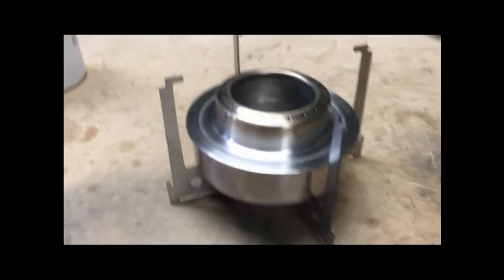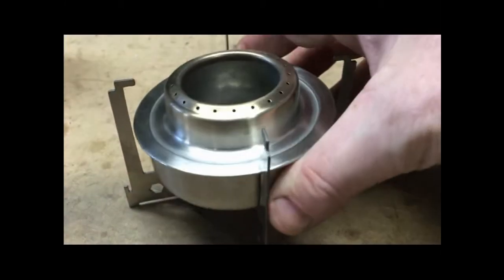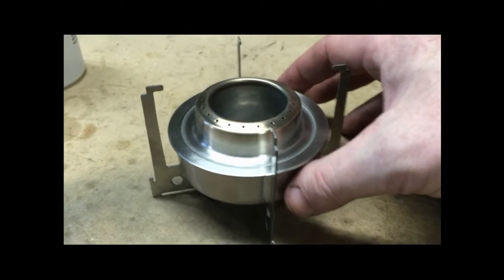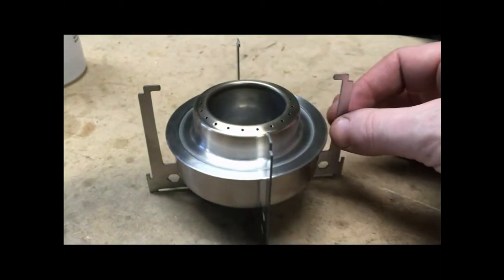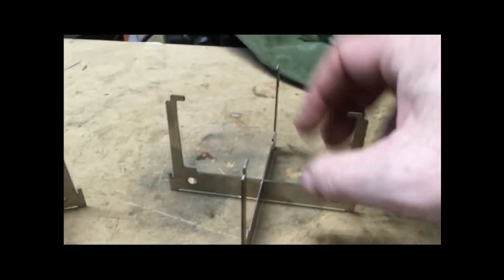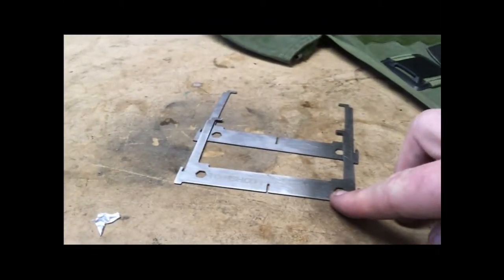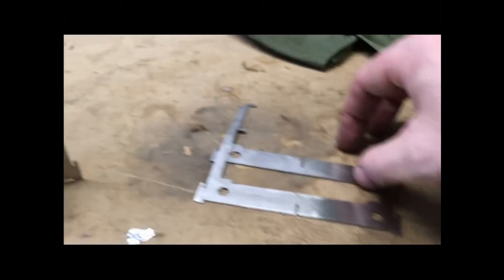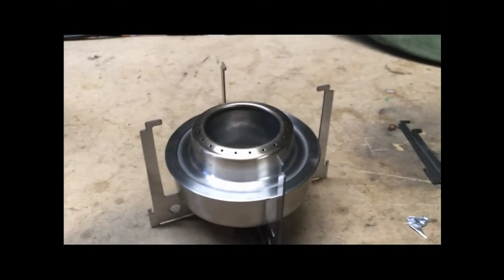Well here she is. This is the stove itself which is kind of cool. I got some fuel in it so I can't really move it around too much. A little bit bigger than the other one but came with this really cool stand. This stand just comes apart and is obviously easy to store — put the stove on there and bingo bango you've got yourself a place that you can cook stuff.